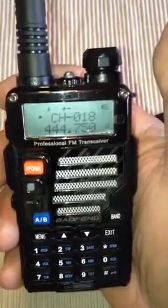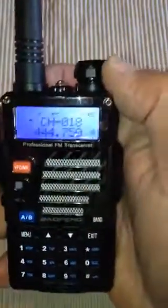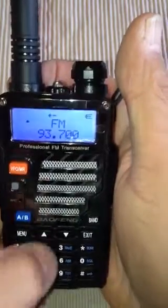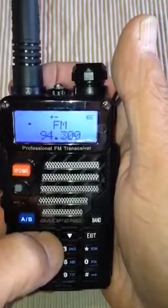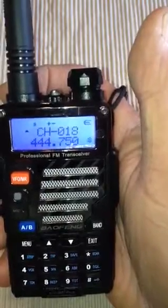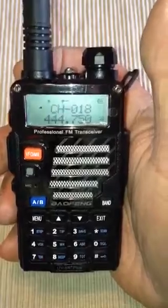The next installment will be — this radio does so many different things. If you press this little orange button, the call button on the side, you get FM radio. It also has GMRS frequencies and FRS frequencies, and I'll explain those on the next installment. 73s, Dash Riprock signing off — have fun.